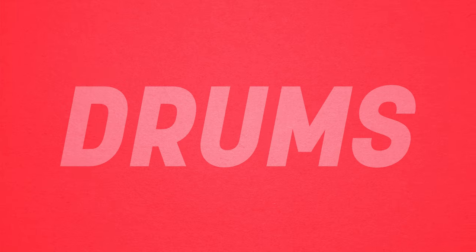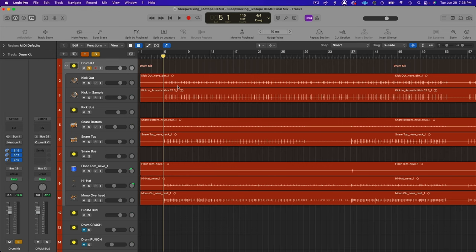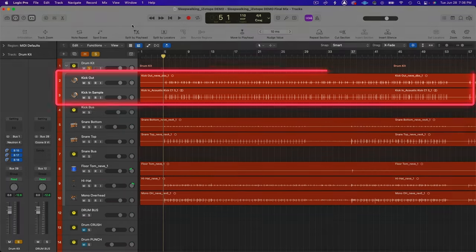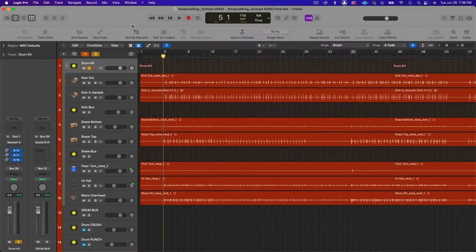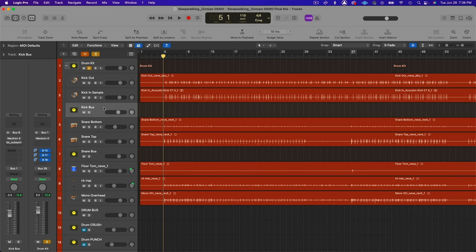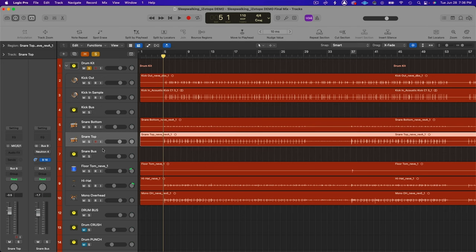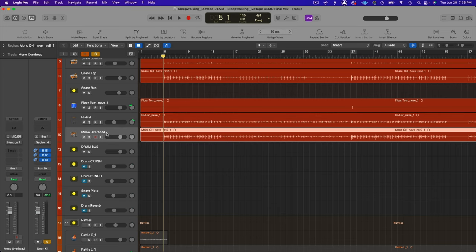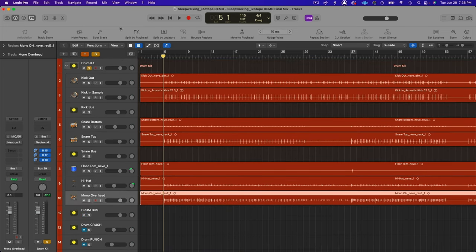The next thing I typically do in a mix is start with the drums — the foundation of the mix. I have a kick out track and a kick in sample. Because we didn't have a mic inside the kick to get the attack of the beater, I added a sample in the editing process. Then we have a kick bus combining both tracks, a snare bottom, snare top, and snare bus, plus a floor tom, hi-hat mic, and one mono overhead.